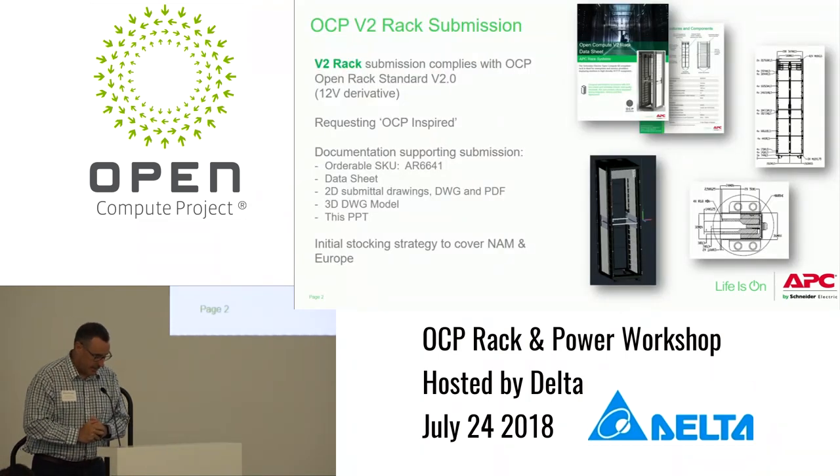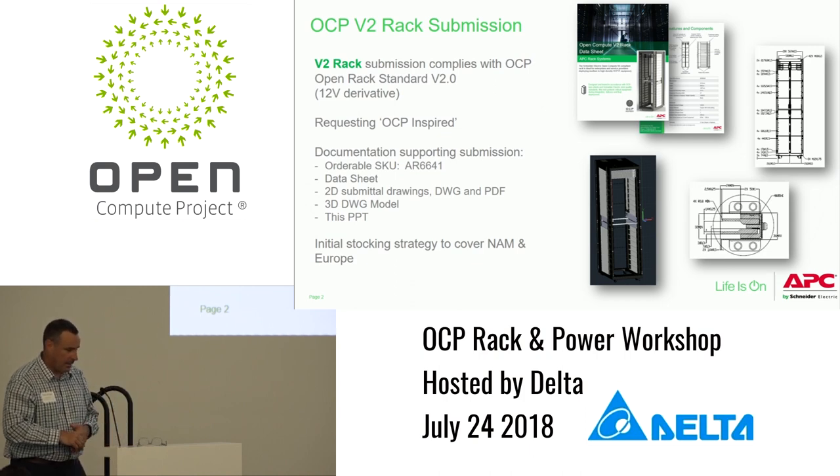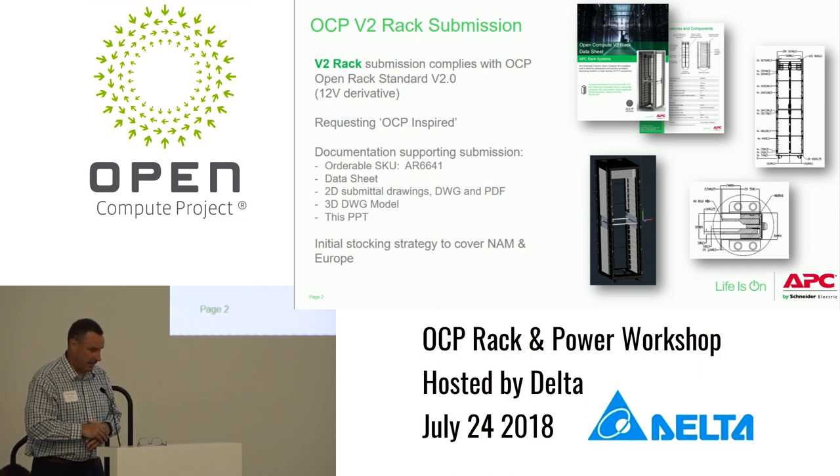This is pretty straightforward. It's a 12-volt derivative to meet the Open Rack standard 2.0. The documentation we're submitting includes an orderable SKU AR6641, a data sheet, 2D submittal drawings in both AutoCAD DWG format and PDF, as well as a 3D AutoCAD file and this PowerPoint. The plan is to do initial pilot stocking in North America as well as Europe.